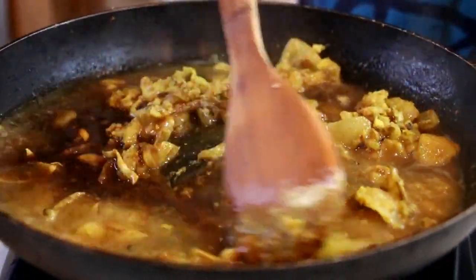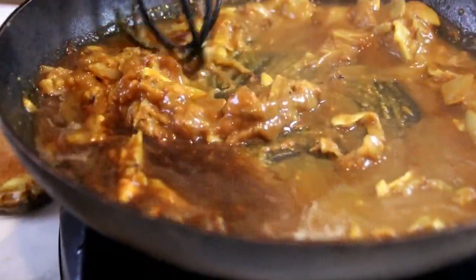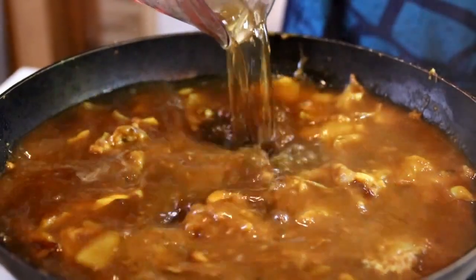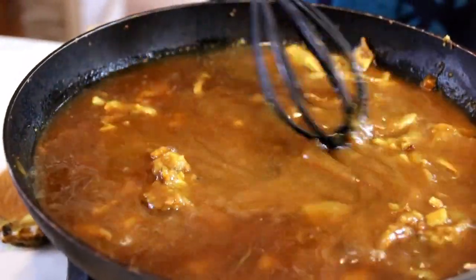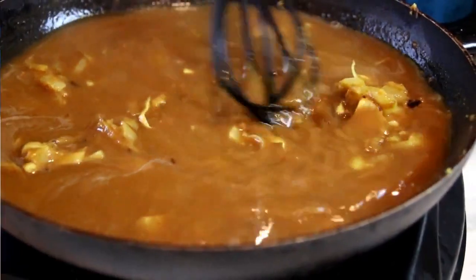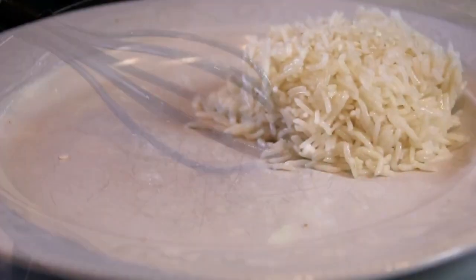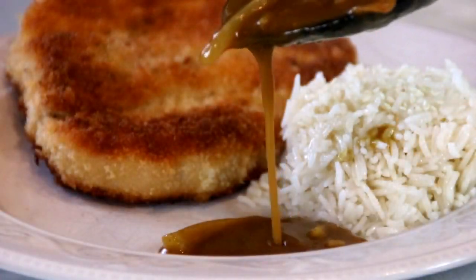We're just going to go ahead and give this a stir — I'm just going to switch over to a whisk here. Smells incredible. Now add in the rest of the beef stock and we're going to bring this to a boil, continuing to whisk until it's smooth and creamy. Now we've got a great texture happening here — it's thickened up and smooth and creamy. So I'm just going to kill the heat. Serve our beautiful chop up beside a bed of hot steaming rice with our curry sauce on the side.